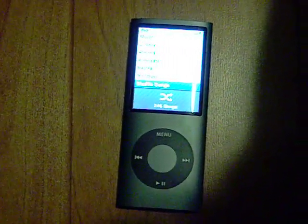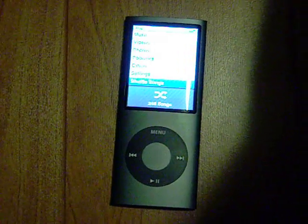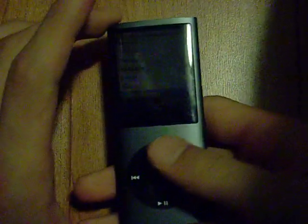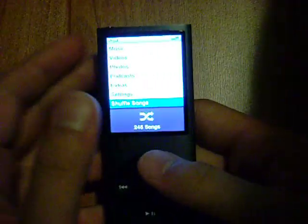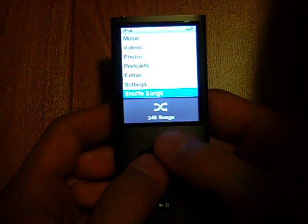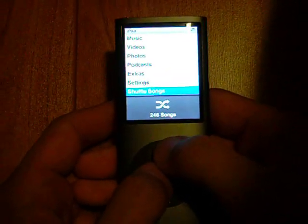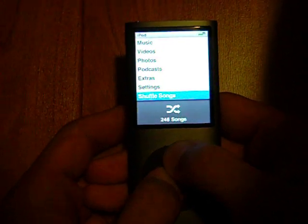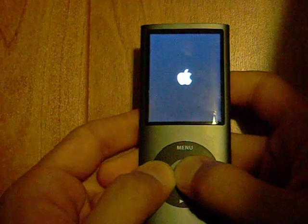Hello YouTube. Today I'm going to show you a hack on the iPod Nano 4th generation, also known as the iPod Nano Chromatic. So where it's going to take you is a diagnostic test. What you have to do is press menu and center button at the same time until it shuts down. And before it reboots, press the rewind and center button.